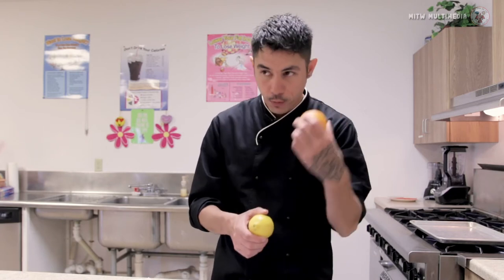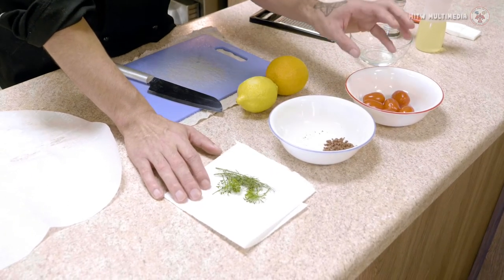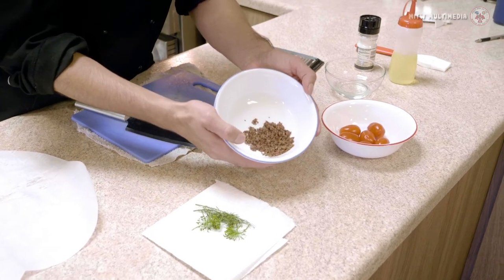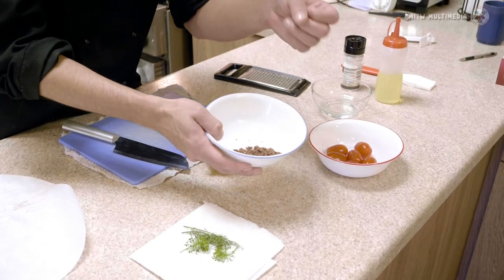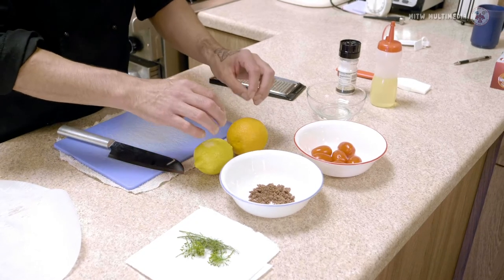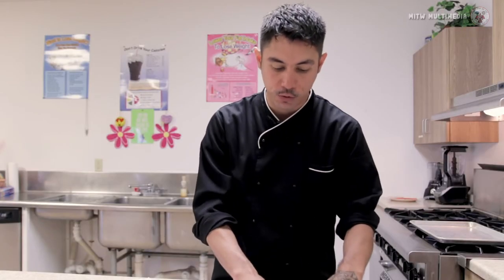These are some of the ingredients we're going to be using today. We have some citrus — two different types from the food distribution: lemons and oranges. We have some dill, which is in everybody's garden right now. We have grape tomatoes — you can use cherry tomatoes, that works just fine. And this one here is sumac from the reservation and surrounding areas — it's that red berry that you see everywhere, looks kind of tropical, and has a very tart flavor. So we're going to offset that tartness from the lemon, dill, and sumac with a little bit of orange juice.